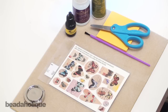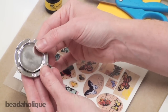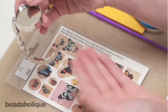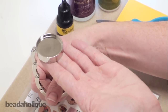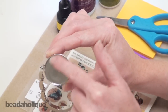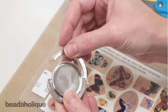Hi, this is Julie with Beadaholique.com and today I'm going to show you how to make a purse hanger. First off you're going to need the hardware itself, which is this collapsible purse hanger. The way it works is you put this flat side on the table and hang your purse from the hook, which prevents your purse from becoming dirty and having to sit on the floor. What's nice about this is it has a well which you can fill with a decorative embellishment, so it's both decorative and functional.